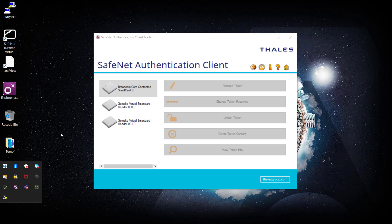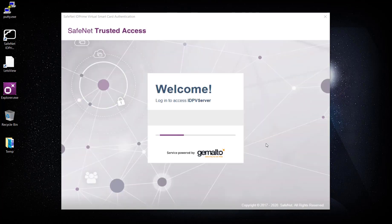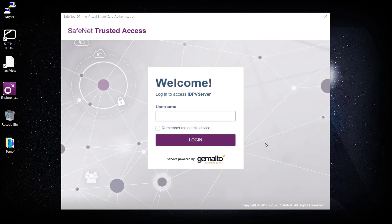When I launch it, I have the option in the tray to click Connect. As soon as I connect, I'm being redirected to another window — the identity provider window. In this case I'm using SafeNet Trusted Access as an identity provider, though we also support third-party identity providers. This is to securely authenticate to the IDPV server in order to get the ID Prime Virtual smart card on this device.